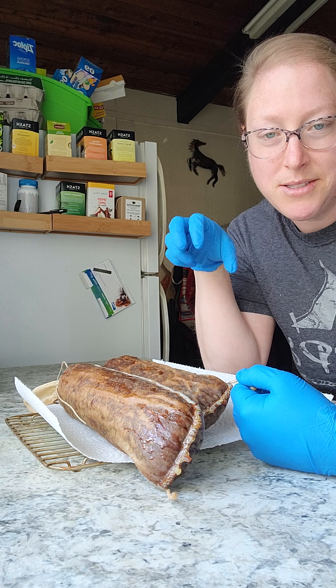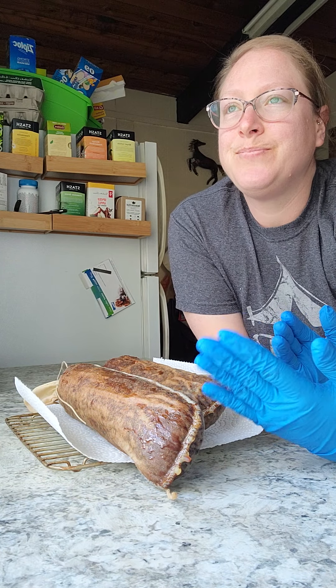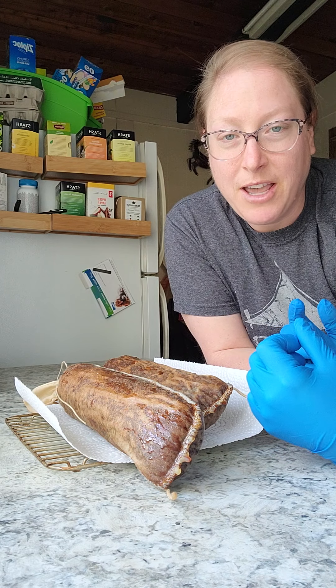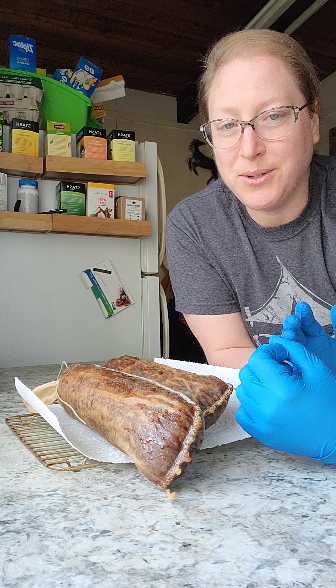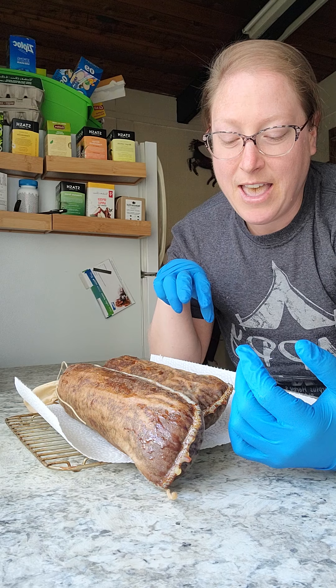I looked and looked and found a company out of New York that would ship me a couple, so I ordered four and figured I'd take a stab at these.